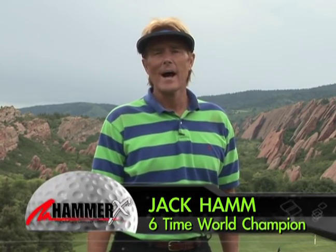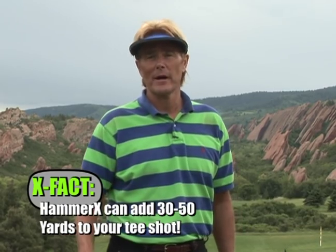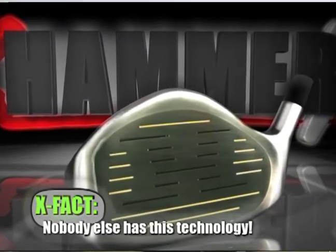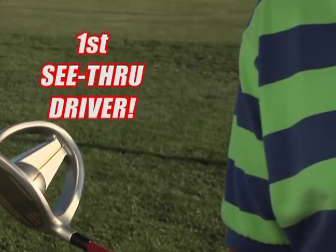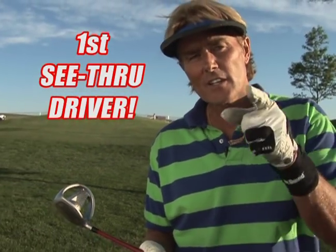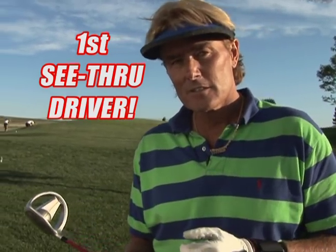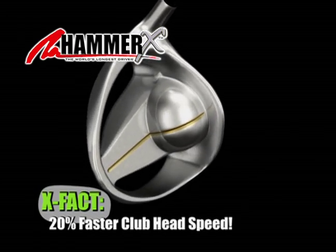As the world's longest driver, I know distance, and I know long driving. The Hammer X is going to help the average player hit it 30 to 50 yards farther. Nobody else has this technology. If you can see through this driver, you're looking at the new technology in golf. This is the Hammer X — it doesn't have any body, it doesn't have any cc's. The days of cc drivers is over with the Hammer X, with the power core.